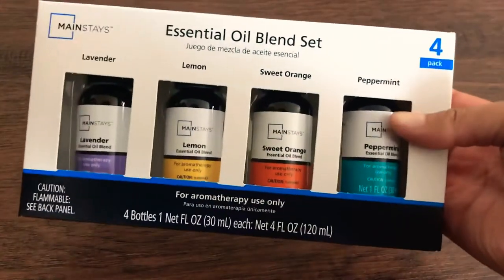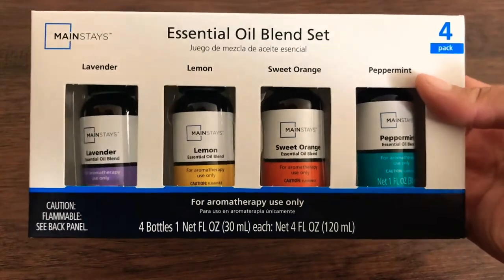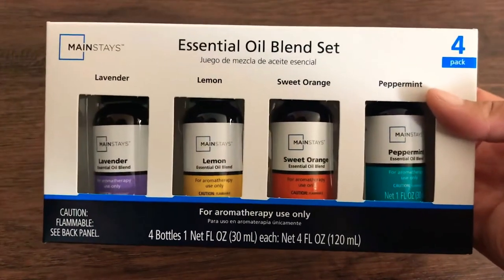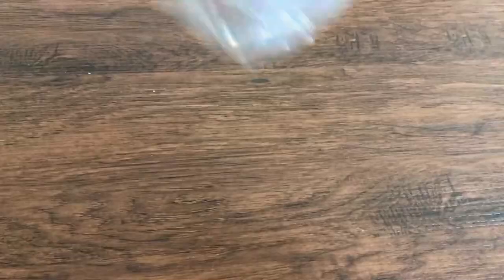For all of these DIYs you are going to need essential oils. If you don't own any already, there's a set of four at Walmart for only seven dollars, which is a pretty good deal. For this first DIY all you're gonna need are clothespins, a plastic baggie, and the essential oils of your choice.